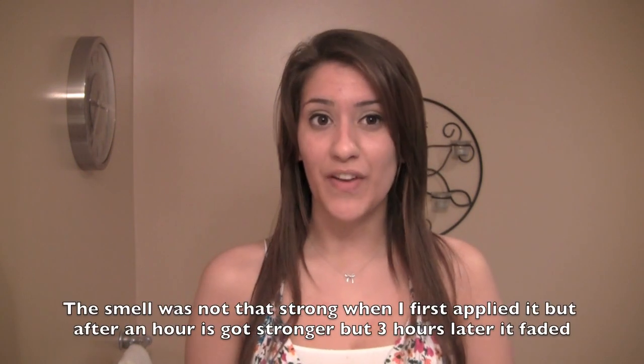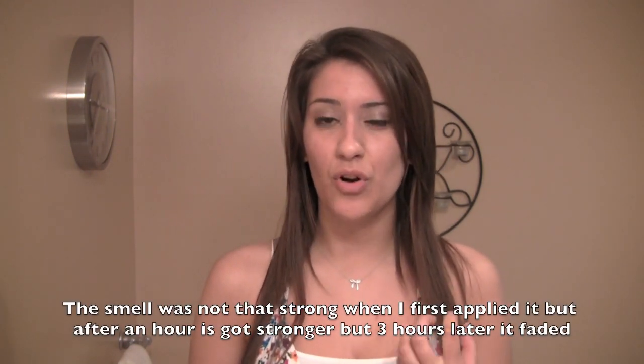Hey guys, so it's been about three hours and the tan has soaked into my skin. I feel like I don't look that tan — I'm actually kind of disappointed. The smell did start to fade away after those three hours, which is good, but it was a pretty strong and kind of weird scent while it was on. I haven't showered yet because I wanted to really let it soak in, but I really wish I got more color from it. I feel like I would have to use the rest of the package just to build up one noticeable color, which means it's not going to last very long either.